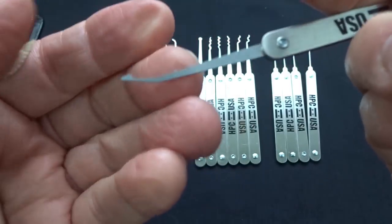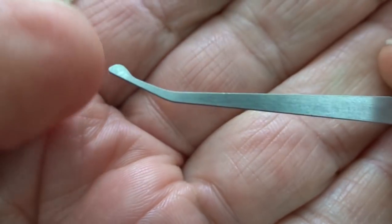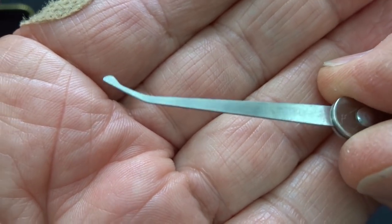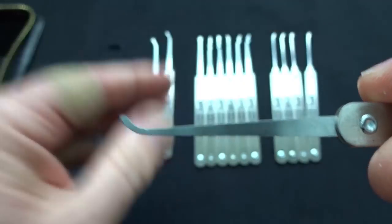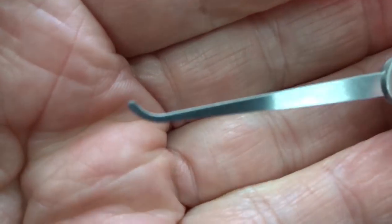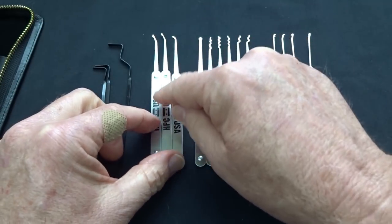We have a Deforest Diamond — one of my favorites — which I'd put in the deep hook category. We also have a Deforest Ball, the same depth as the Deforest Diamond but with a finer tip, so if you're going after smaller pins like you'd find in European, Chinese, or Master locks, this might be the one to reach for. The last hook I'd also categorize as a deep hook, so we essentially have two deep hooks. My first mod would be to take a little off that tip to turn it into a medium hook, giving some variation in depth across the three hooks.